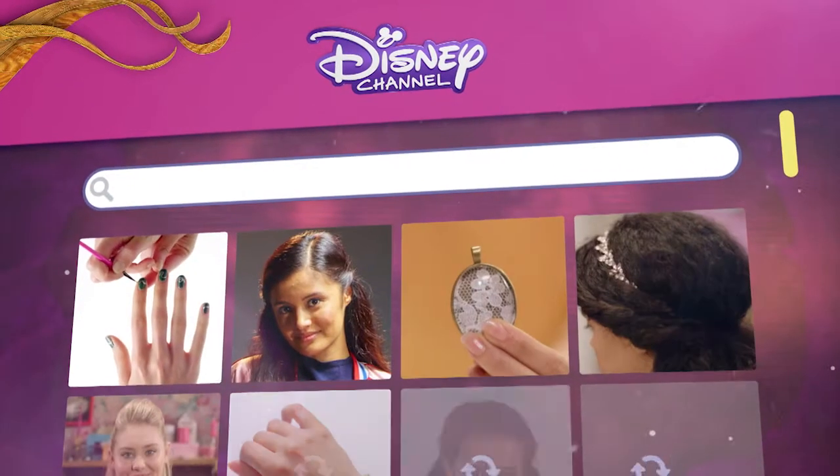And there you go! A super cute hairdo ready for any occasion. For even more style tips, head to the Disney Channel website. And don't forget to watch the Evermore Chronicles only on Disney Channel.